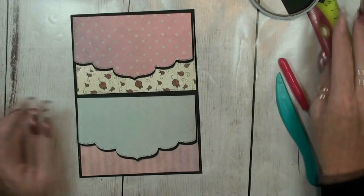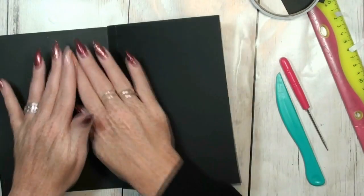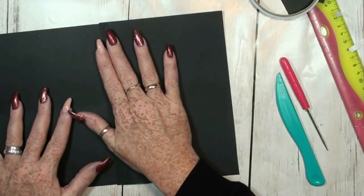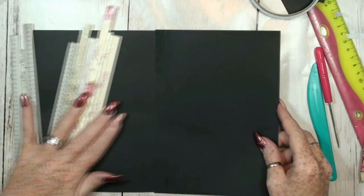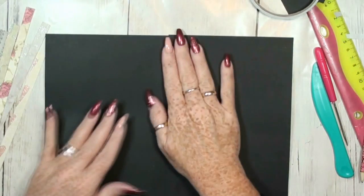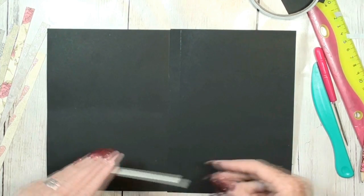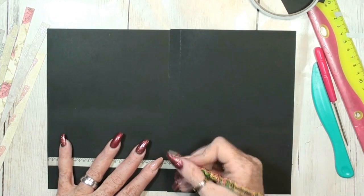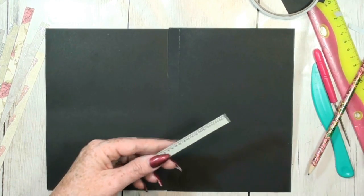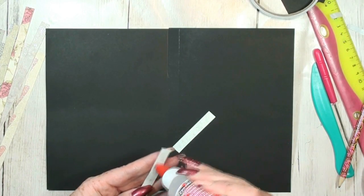That is the front, but we still have this one and we can use it for photos. Let's search for some decorative paper for this. I want to make two pages for leaving photos in, so what I do is just put along all the edges and make a frame of all these scraps.